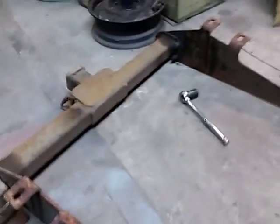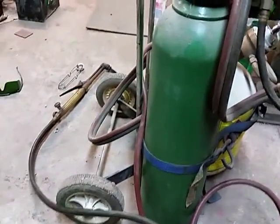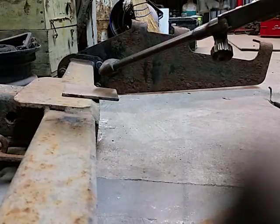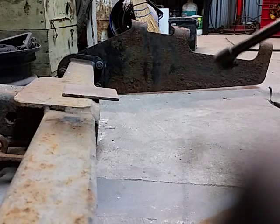A torch is really handy whenever you're working on old rusted junk. I just wanted to share my method of acquiring one without spending a whole lot of money. So here's a piece of quarter-inch plate — I'll just demonstrate cutting a little bit of it.